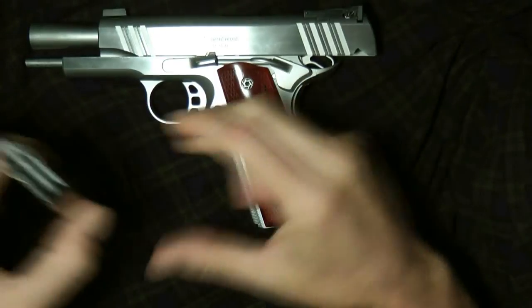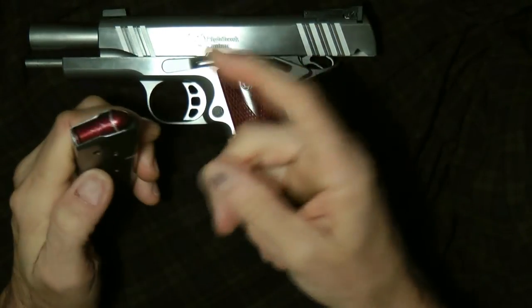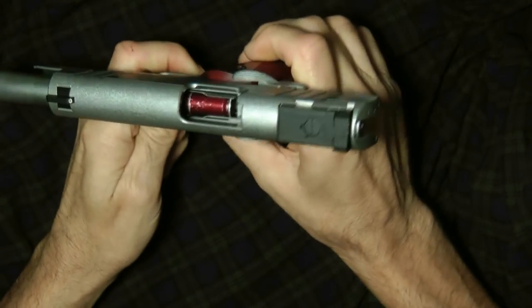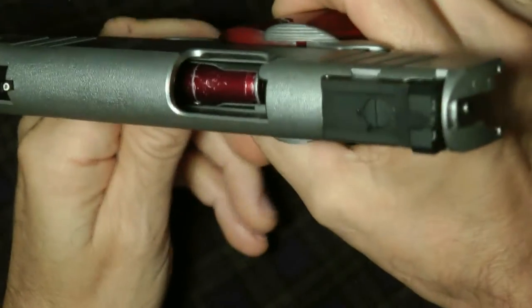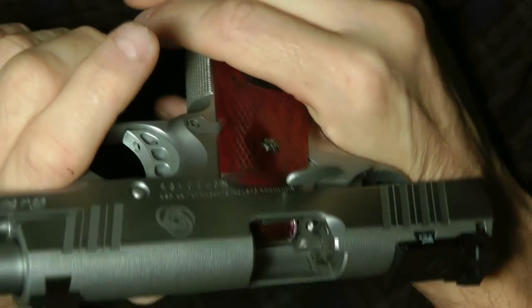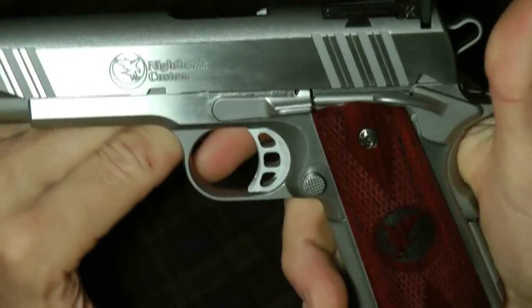I'm going to load this back up with a dummy round for video purposes. When loading a 1911, you should always load the gun with a bullet in the magazine. Never slap the slide down without a bullet in the chamber. This will prevent your extractor from getting out of alignment and other problems. Drop it in — you can do it that way.